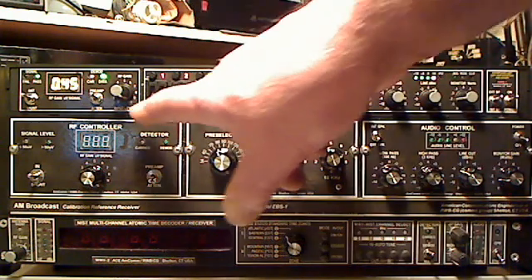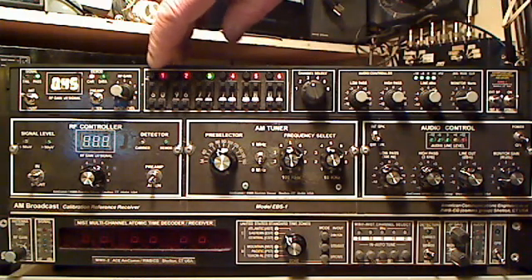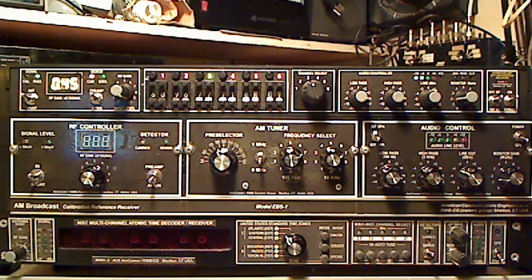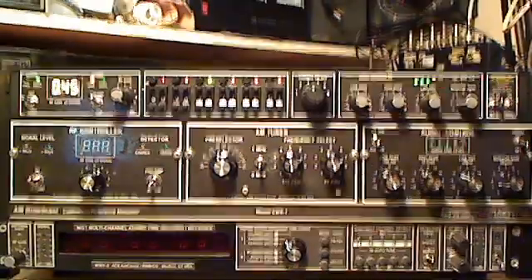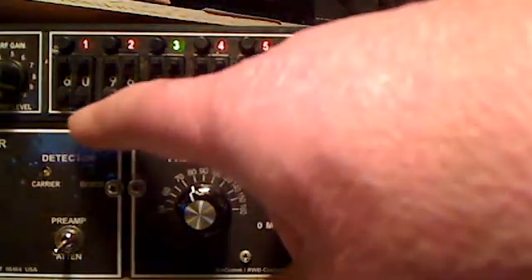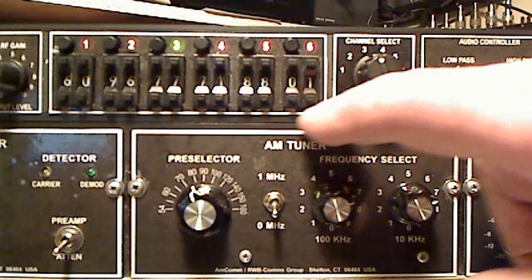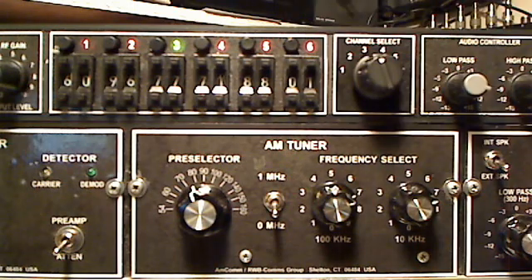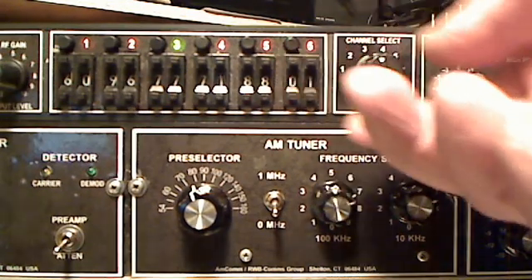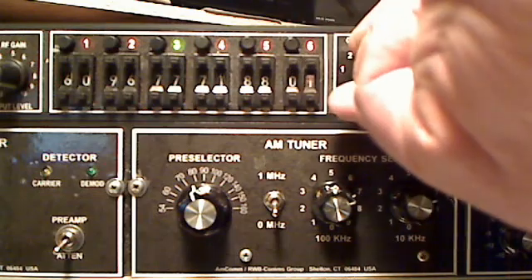Basically what happens is you program the 110 kHz frequencies for each channel here on top. There's a little button where you can add one megahertz or remove one megahertz. You can see this is set for 6-0 with no megahertz — that's 600 kHz. Here we're at 960 kHz, 770. Up at the top it says 01 because we have the 1 megahertz in, so that's 1010 — that's for WINS in New York. We also have a selector knob and a green LED for selecting the channels we're listening to.